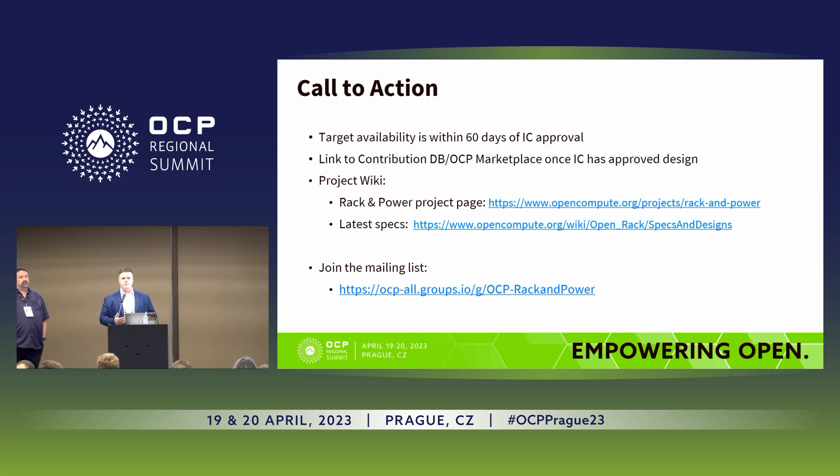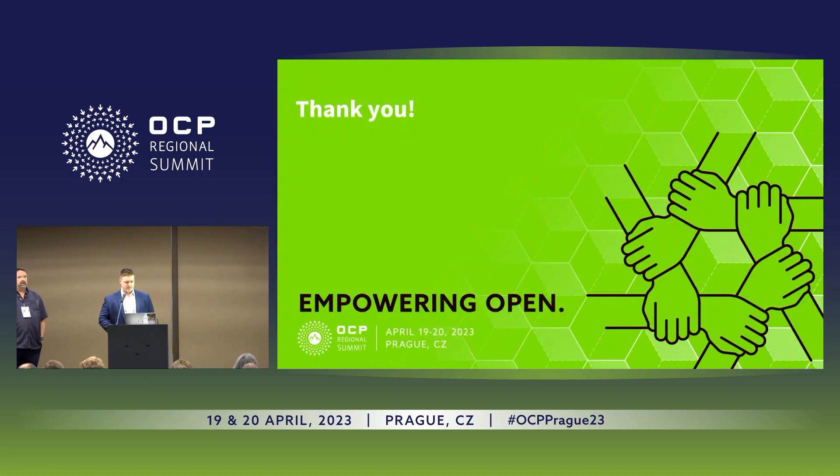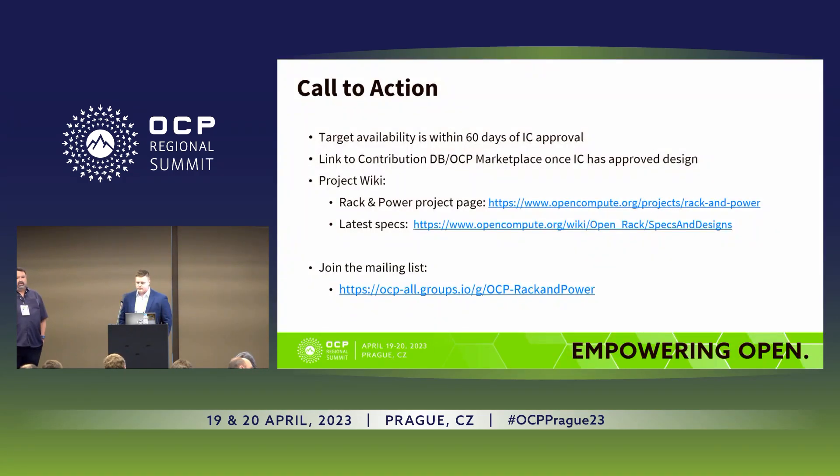The way everybody can get more involved: you can jump on the Rack and Power project page where the latest specs are available, and join the Rack and Power mailing group to stay up to date. One important note on availability — this isn't just a spec release. You'll be able to order a specific SKU from Rital, listed at the bottom of the spec. So if you want to go out and actually buy the rack, you can do that — it's not just a spec, you can actually purchase the rack.